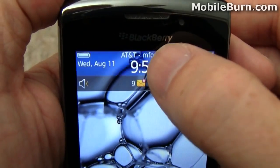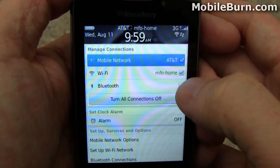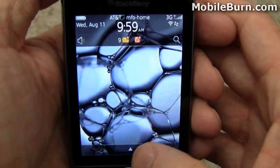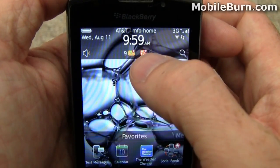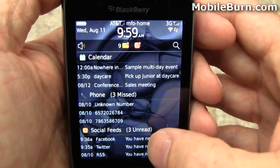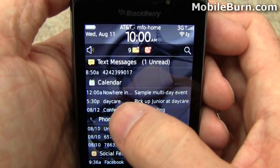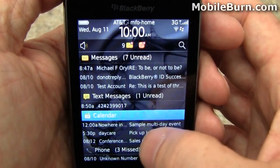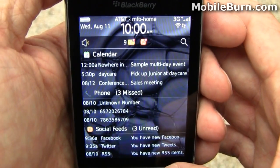Tapping on the very top of the screen gives you access to wireless settings — you can turn the 3G network on and off, Wi-Fi connections, Bluetooth, run diagnostics, and set up new Wi-Fi connections. There's also a new notification area. Tapping on the social feed icon, the curtain scrolls down and you see all the different notifications — upcoming calendar appointments, new text messages, email messages, missed phone calls, and social feed updates.